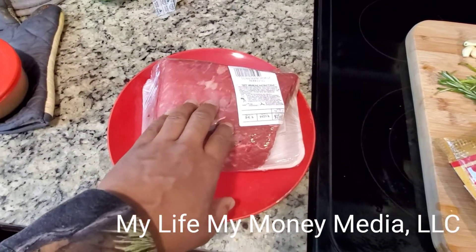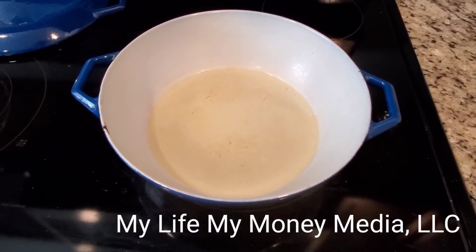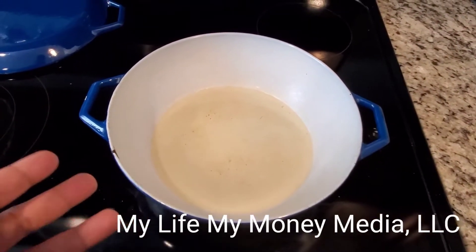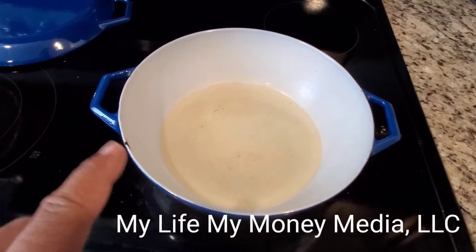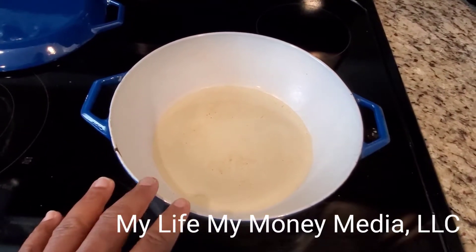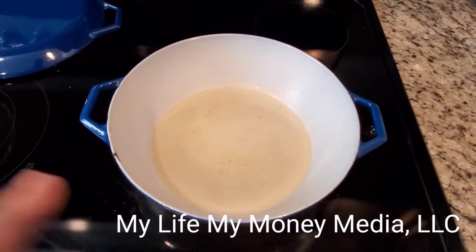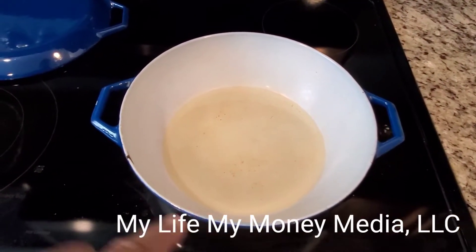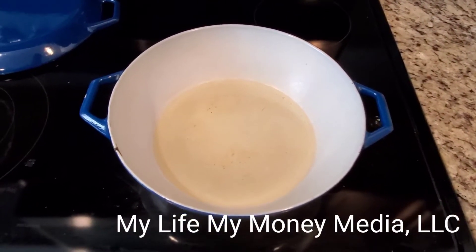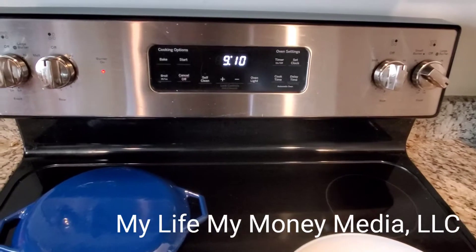The rump roast is almost at room temperature, so I'm about to brown it first. I put some canola oil in a cast iron pot. I did not use olive oil because when you want to sear stuff, olive oil tends to create smoke and burn up. Canola oil lasts at a higher temperature longer. I'm about to season my meat just a little bit then put it in the hot oil to sear the sides, which locks in the juices. I'm turning the oven on to 300 degrees.